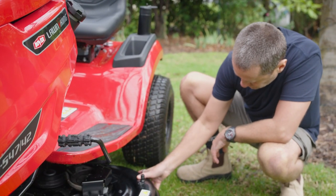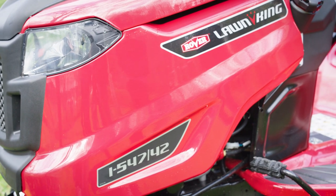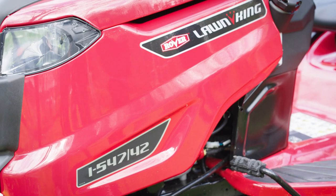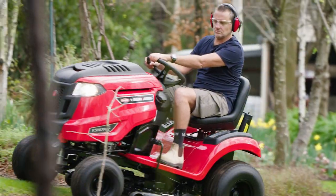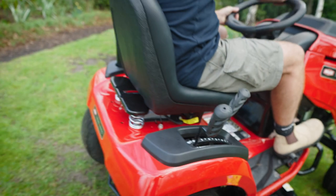Now the thing that stood out to me first with this serious mowing machine, the Rover Lawn King i547-42, was the cutting edge technology of the smart blades below. They automatically monitor the density of the grass you're cutting, spinning faster in the thicker patches and adjusting back again through the thinner grass.